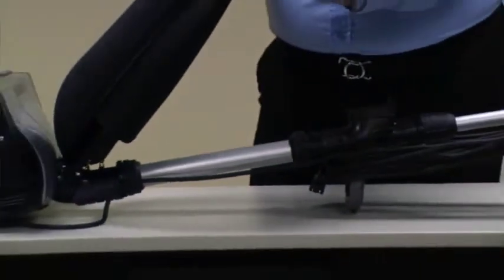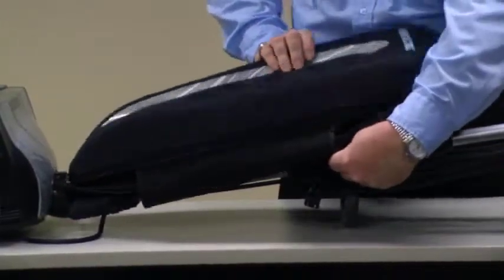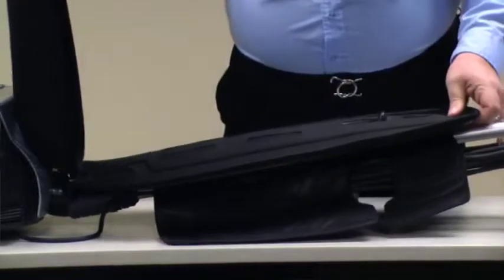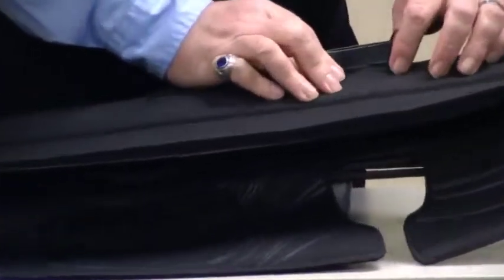Make sure that the Velcro flaps are pulled back out of your way. We're going to connect the bag to the connector assembly, firmly pressing it into place.